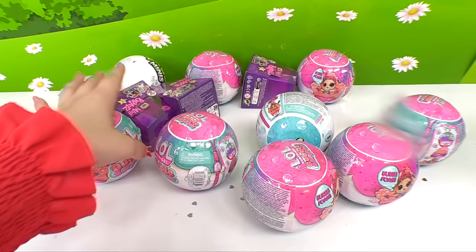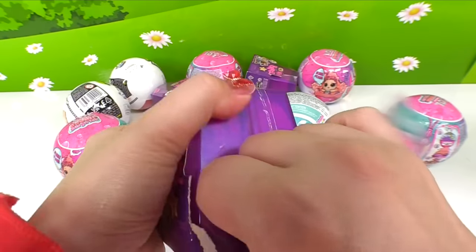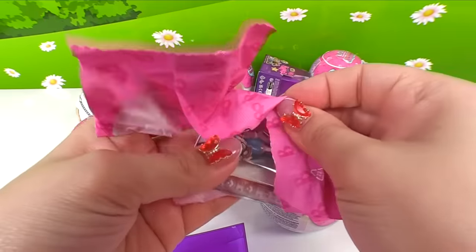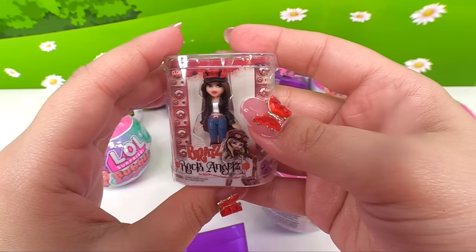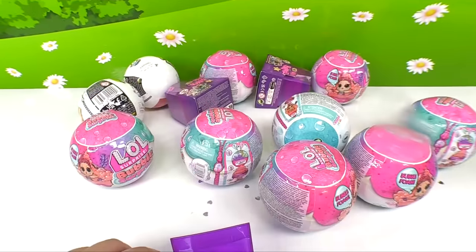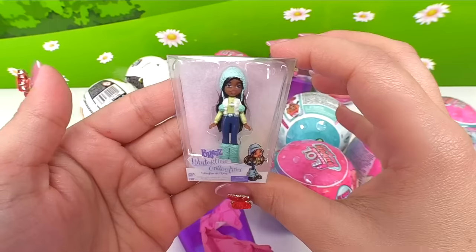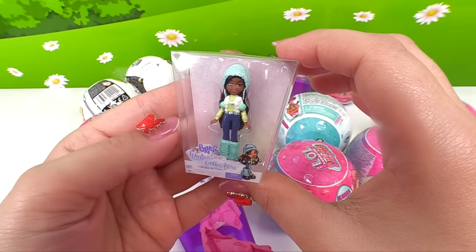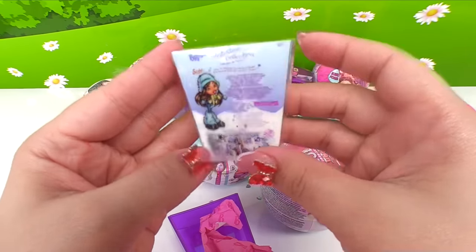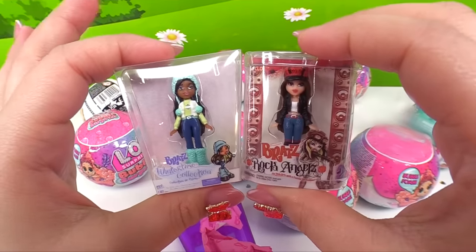Now let's go for another Bratz Mini. Here's the first bag — it's Rock Angel's Chloe! This is a different looking box — it's a wintertime collection one. Who is this? It's Sasha. So here are the two we got.